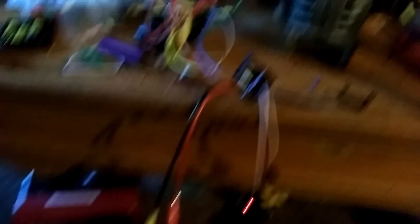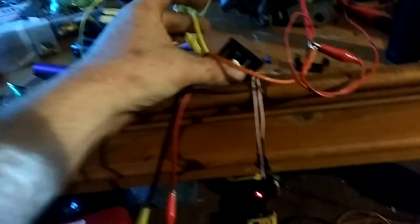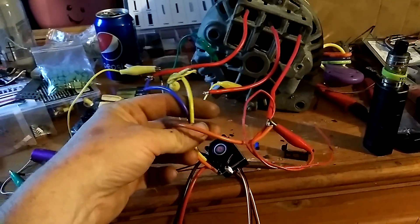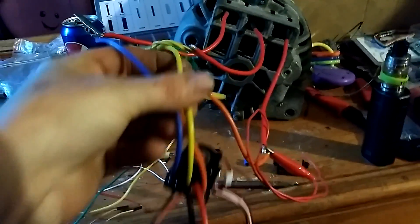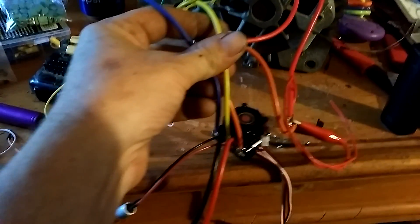It doesn't matter how you hook these three wires up because it is a BLDC motor — a brushless direct current motor. The yellow, orange, and blue wires are hooked to that controller. Power this with about 3 volts is where I want it, but 12 volts will give you a very strong motor — you could put it on a go-cart or something.